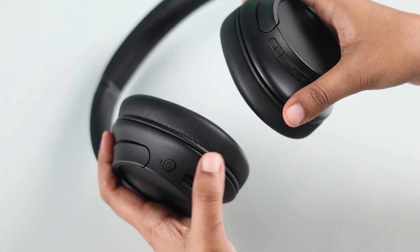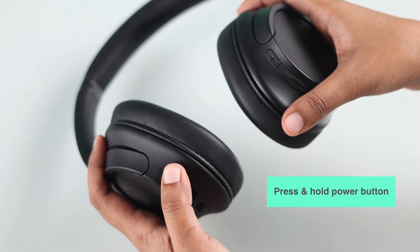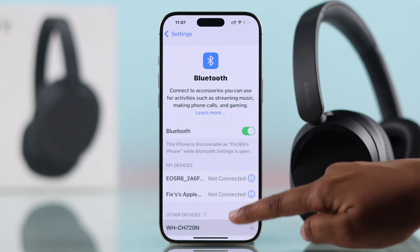Pair your headphones. Put your Sony WH-CH720N headphones in pairing mode by holding the power button at least 5 seconds until the blue light is blinking. When your phone detects the headphones, select them to connect.